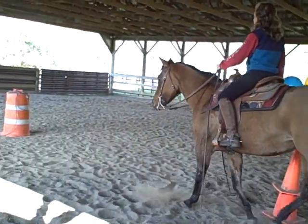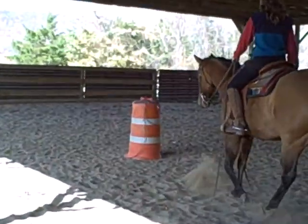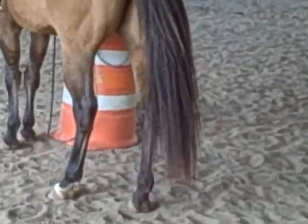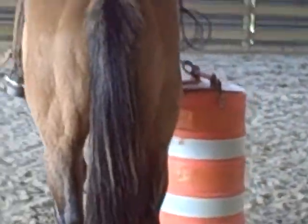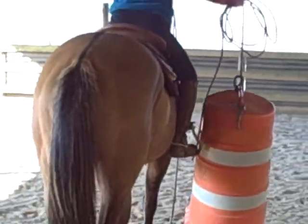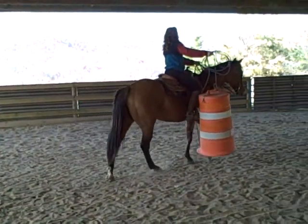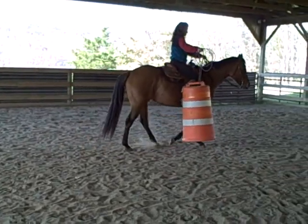The next thing she's going to do is the barrel, which she will pick up and carry. That is very easy, and you can see how quiet Bella stays by each obstacle — she doesn't jig. Very nice.